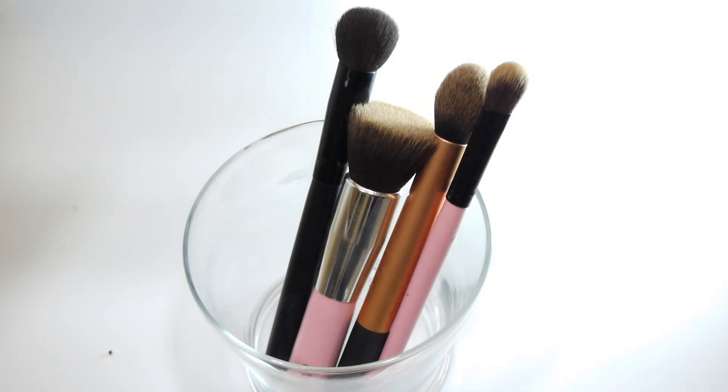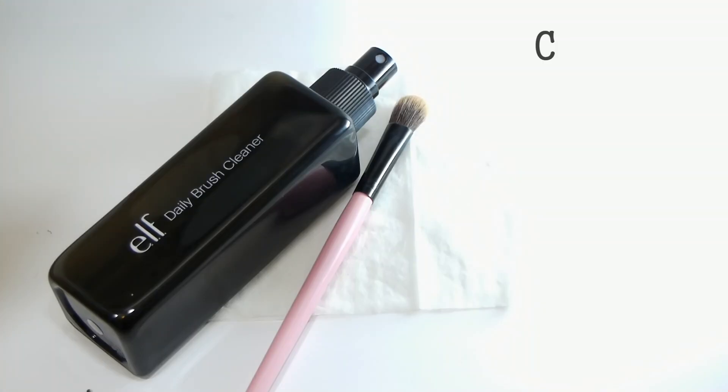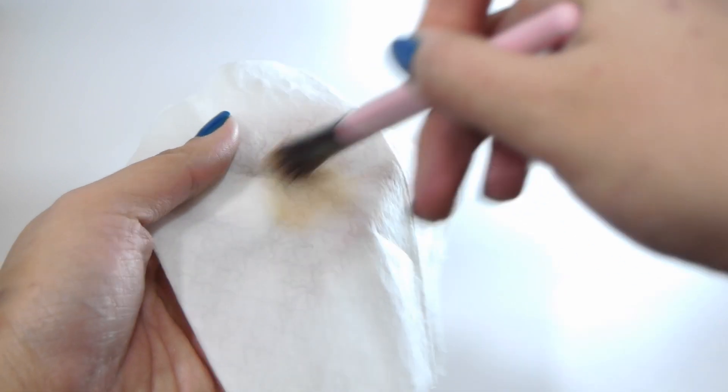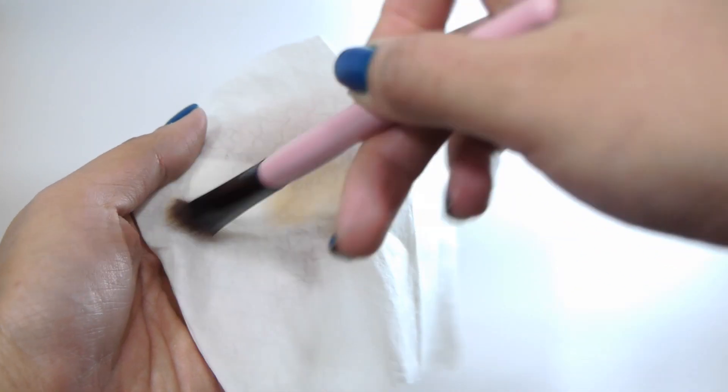Let's start with spot cleaning first. This is very quick and easy. You will need a makeup brush cleaner — there's Pine Spirit, there's e.l.f., there are a lot of makeup brush cleaners out there. So you just spray your brush and then rub it on a tissue or a piece of cloth until there's no more stain on it.